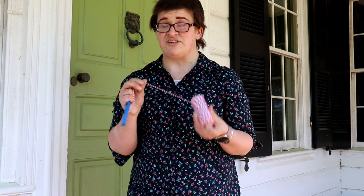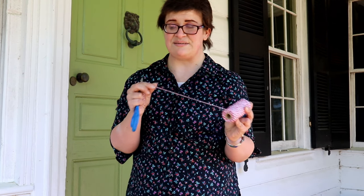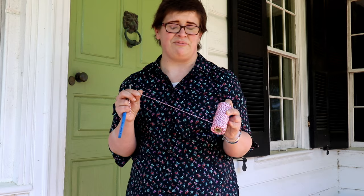I have used kitchen twine, yarn, and rope and they all seem to work. I don't recommend thread — it will wear out really quickly. And of course, some scissors.